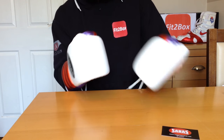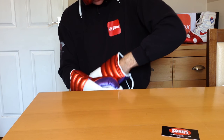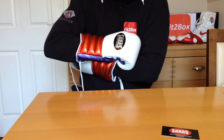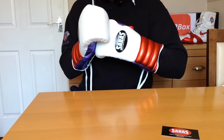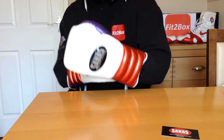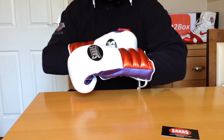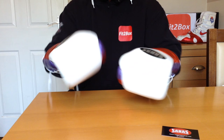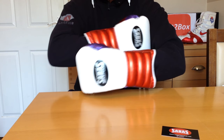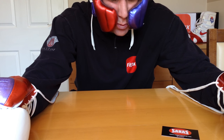I'm absolutely made up with them — really, really nice, as expected. Everything that I've ever ordered from Sabas has been superb. The Sabas Super Soft is of course the current Velcro champion, but these custom gloves are the first pair of custom gloves I've had, and it's also the first time I've actually seen a head guard from Sabas.